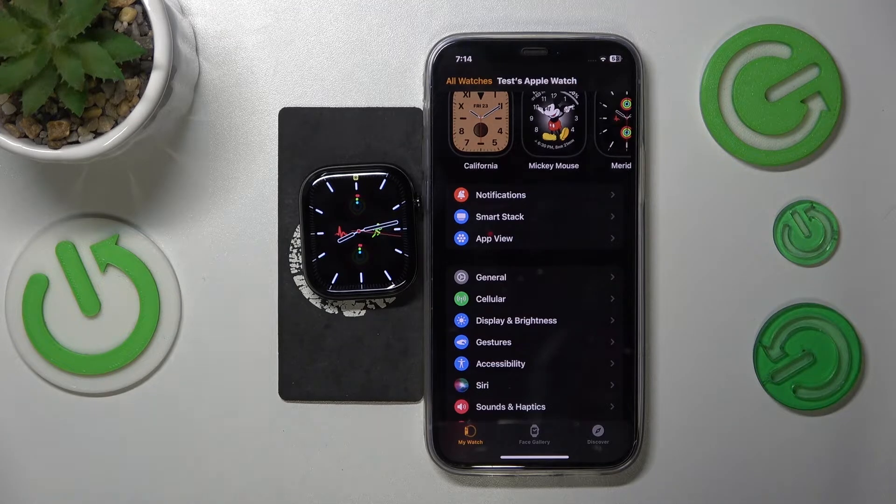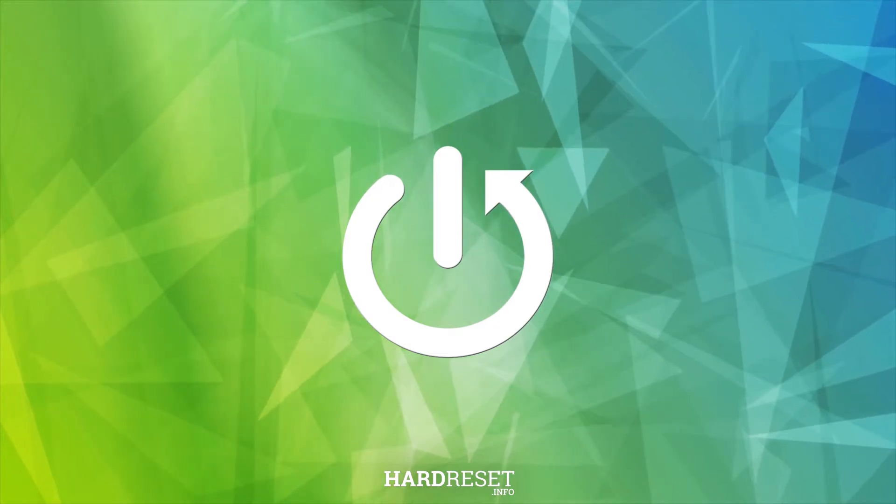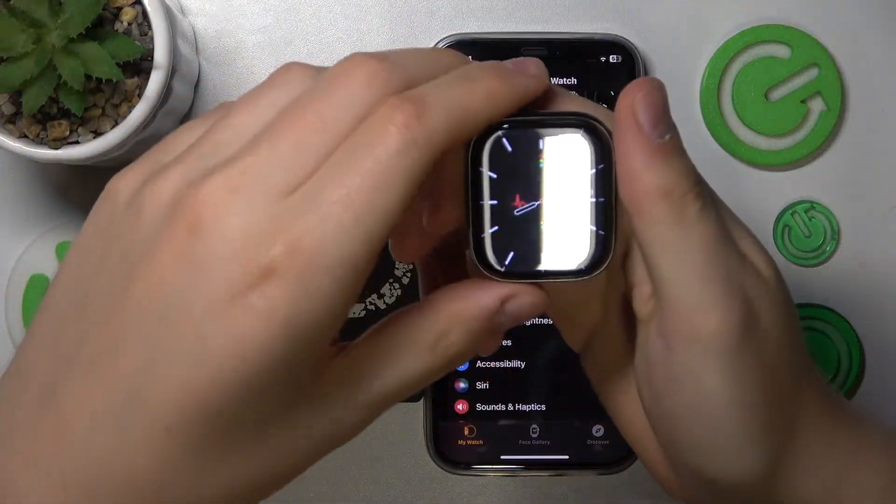This is Apple Watch Series 10 and today I'll show how you can change the device wake preferences on this smartwatch. So to begin, take your Apple Watch and wake it up.